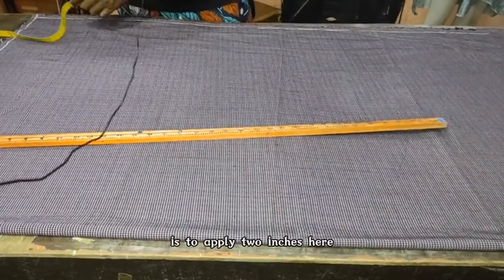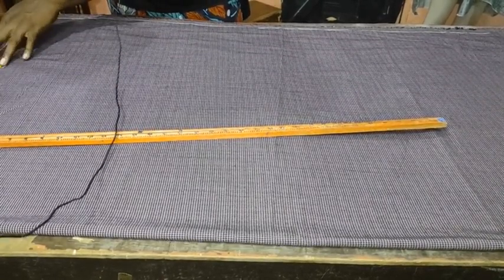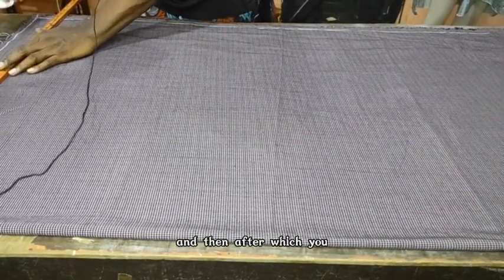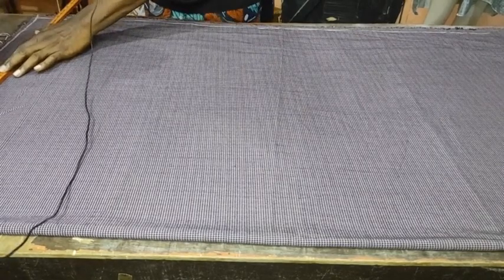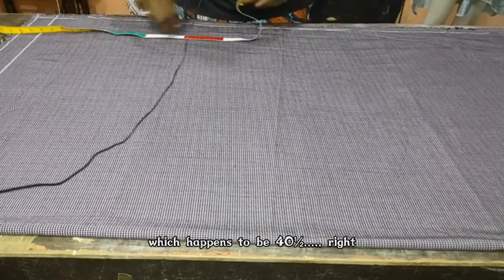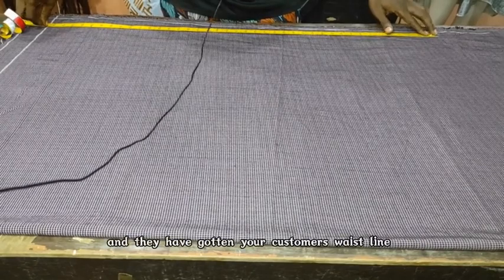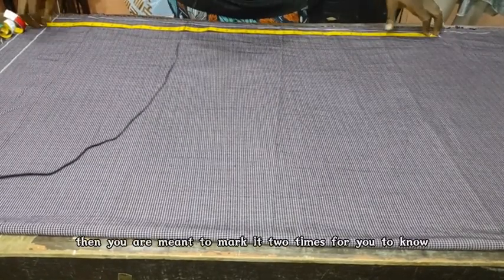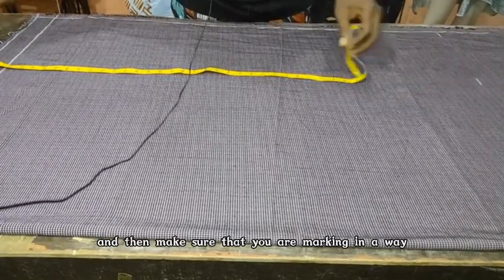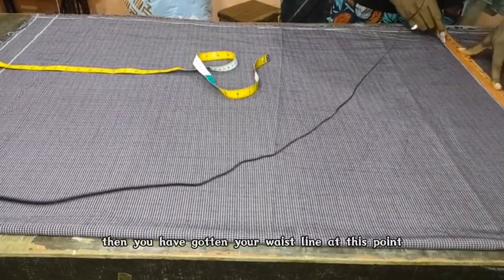The next thing you will do is apply 2 inches here. These 2 inches will serve you for the hemming or the folding of the trouser. So you must mark 2 inches. Then, once you have marked the 2 inches, you extend your line and apply your customer's trouser length, which happens to be 40 and a half. You measure from the 2-inch mark, 40 and a half, then mark it. You have gotten your customer's waistline at this point, and you are meant to mark it 2 times to achieve a straight line on the waist. Make sure your tape is straight and never slanted or sloped in any form.